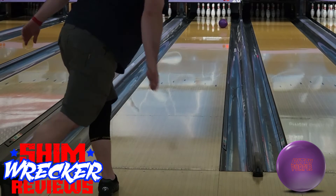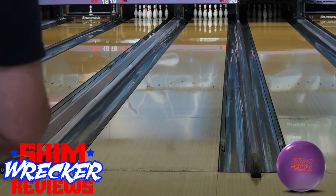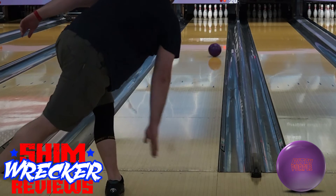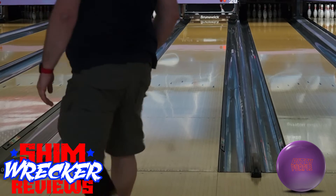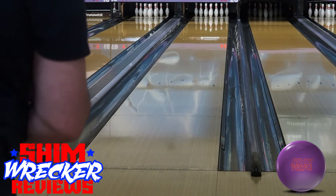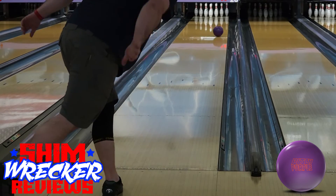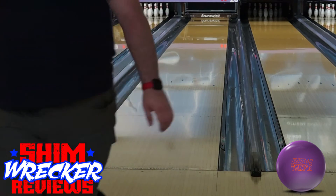This ball will definitely make my expanded tournament arsenal for situations where there's a lot of friction downlane on the fresh. Rev dominant bowlers and two-handers will probably be able to get a lot of use out of this ball, both playing straighter on tougher patterns and also as a way to create extra control on house shots. Let me know if you have any questions. Good luck and good bowling!